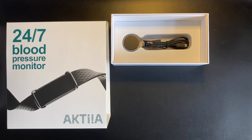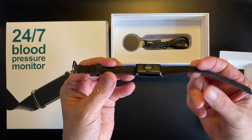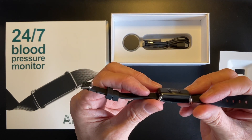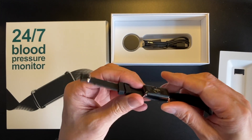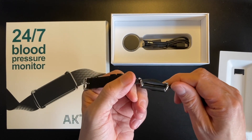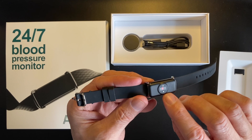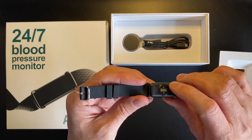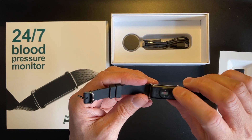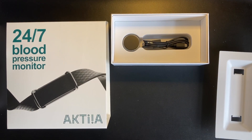Looking at the wearable itself out of its packaging, you can see it has a nice silicone strap, is really lightweight, and the device itself is very minimal. It has no actual lights on it and doesn't tell the time — it's a completely transparent device. The only thing it has is the PPG sensor on the back, which is the primary sensor for detecting blood pressure.